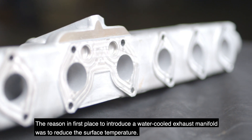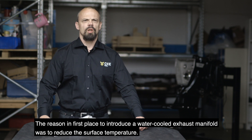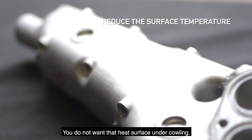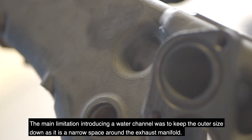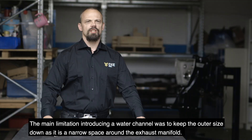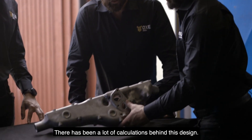The reason to introduce a water-cooled exhaust manifold was to reduce the surface temperature — you don't want that heat surface under the counter. The main limitation in introducing a water channel was to keep the outer size down, as it's a narrow space around the exhaust manifold. There have been a lot of calculations behind this design.